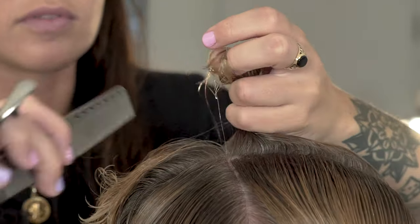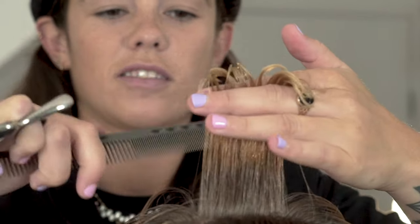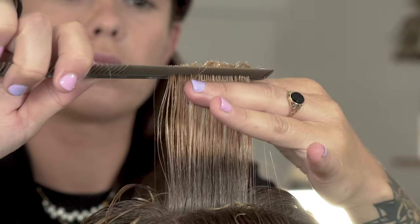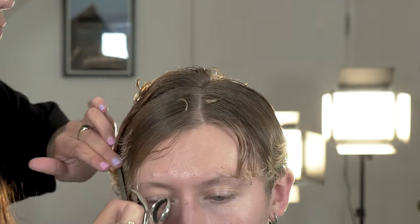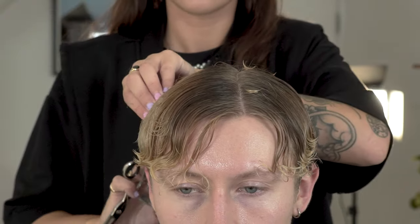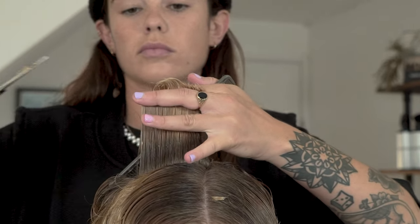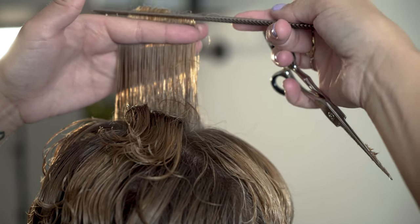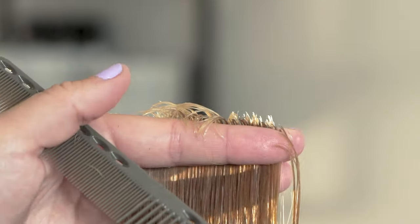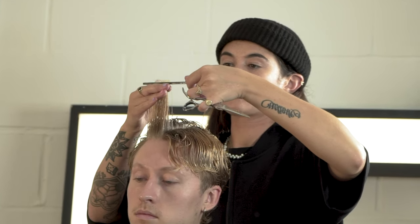Start by removing the length from your profile guideline. Because the hair is curly, ensure the tension is correct to create a clean cut. Once your profile guide is created, you can now start to cut your horizontal sections using the guide from the center profile section. We want to create a square shape horizontally, so cut the hair club cut using the guide in the center. Work your way to the very front of the head and then repeat the same on the opposite side, always using the center guide as your guide.